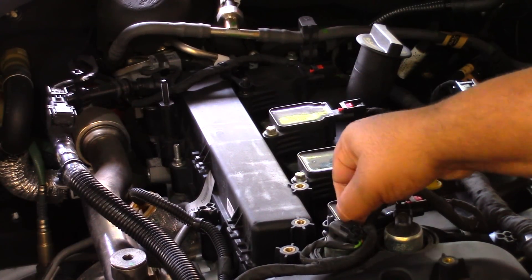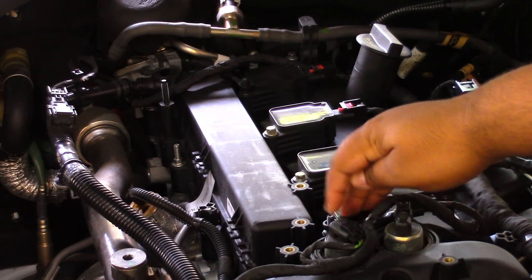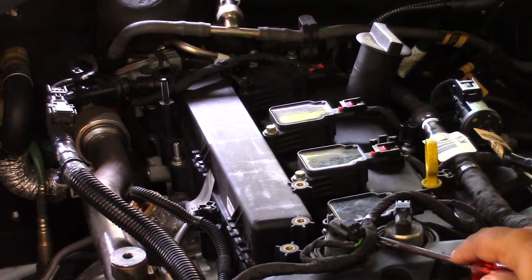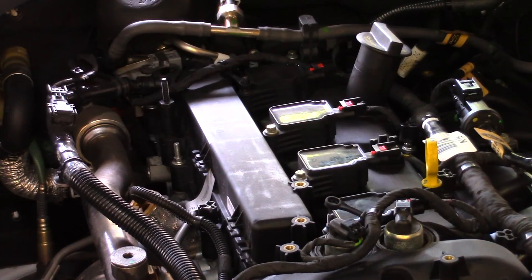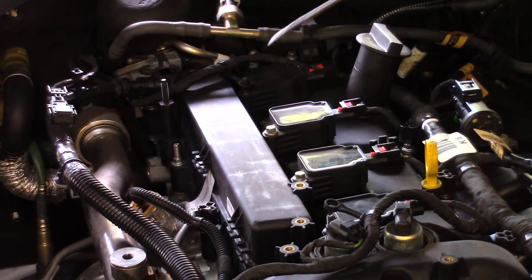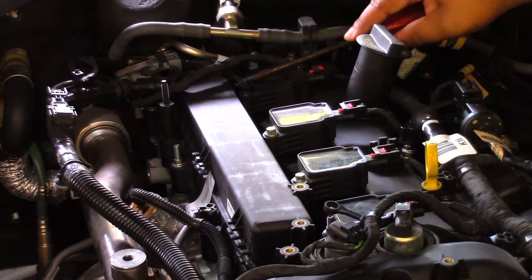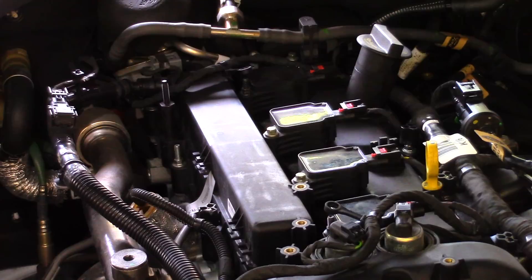Now, there's going to be these little tabs on there which need to pop off — I'm on the very last one. Just little plastic tabs that are over top of the screws. We're going to use a flathead screwdriver for that. You can see that right here. And boom.